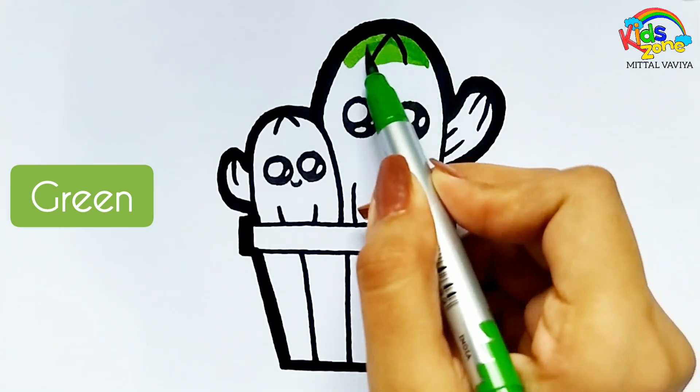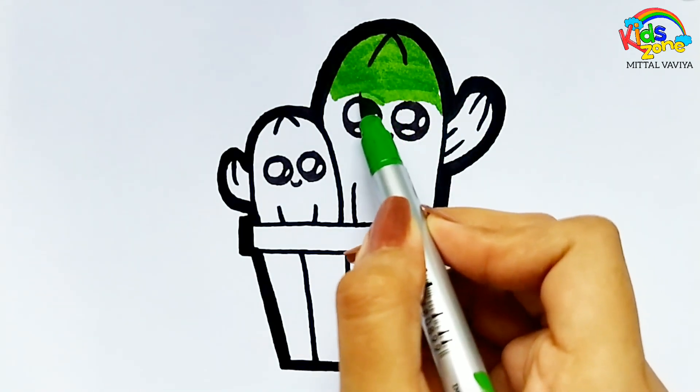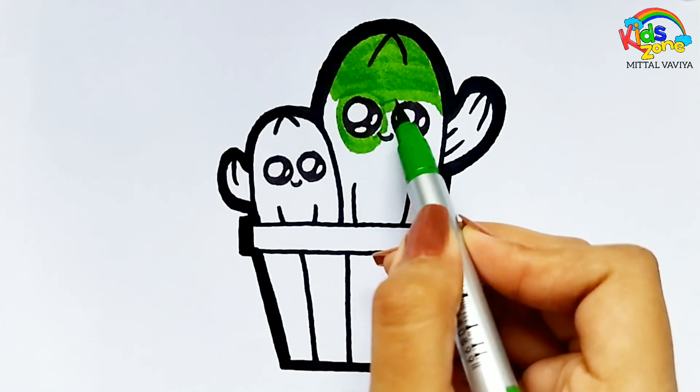U, V, W, X, Y, and Z. Now I know my ABCs, next time won't you sing with me?